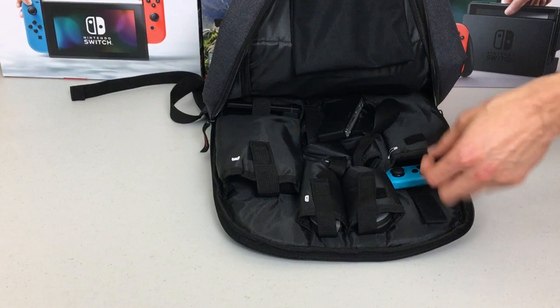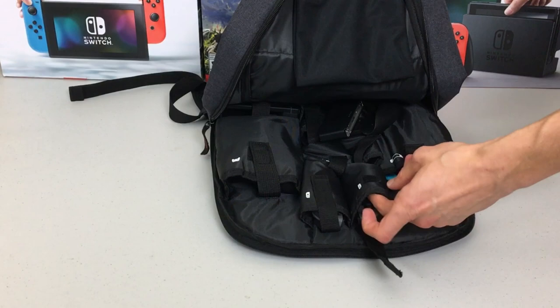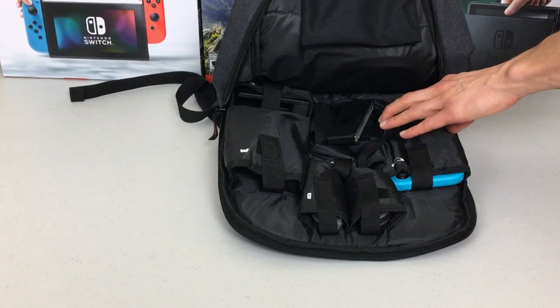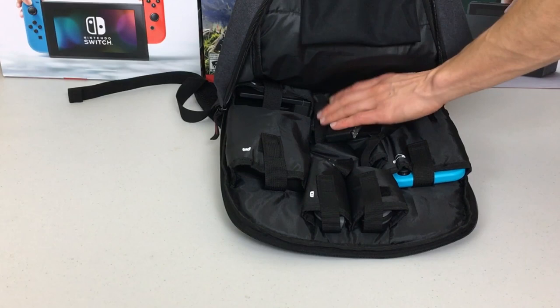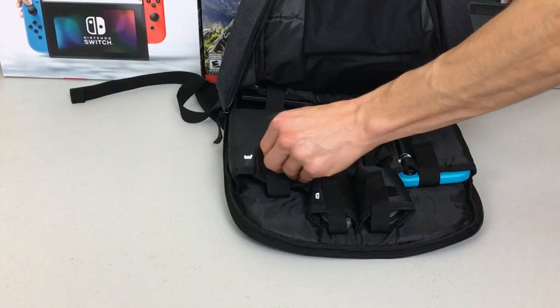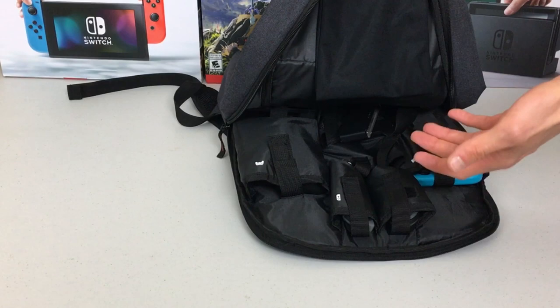I have two extra Joy-Cons here — with the Velcro straps they're not falling out, nice and tucked in left and right. I kind of hacked the backpack a little bit: since there isn't a specific grip pocket, I slid one of the handles of the grip into one of the bottom Joy-Con pockets and used the Velcro to secure it. It's not going to fly around in your backpack. The Pro Controller fits in its pocket nice and snug — perfect size. That's the nice thing about this backpack.